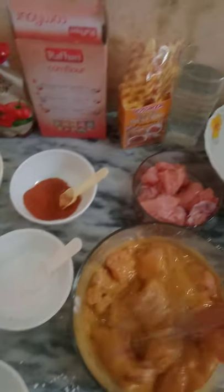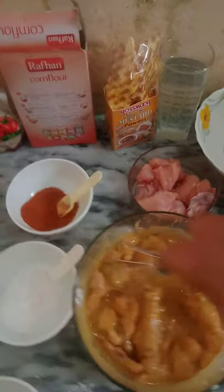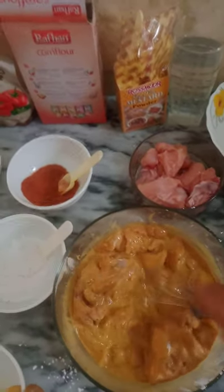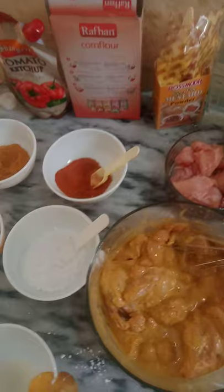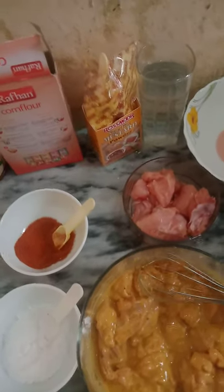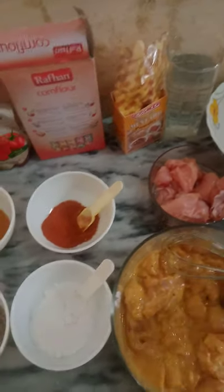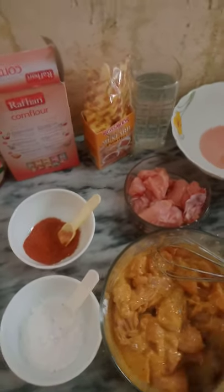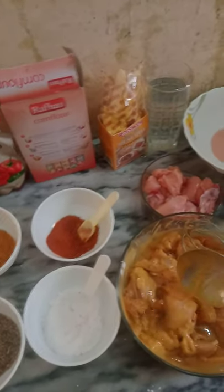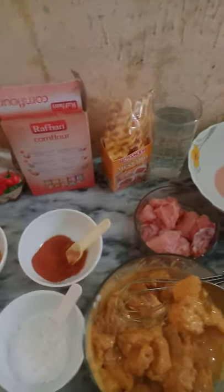Chicken double is crispy and very tasty. This chicken is very tasty and crispy and will be very tasty. Now we will mix it and fry it. Now this chicken is ready. You can see the sauce has also been added. Serve with spoon and mix — so the spices mix. Now I am ready here for some time, mixing here.